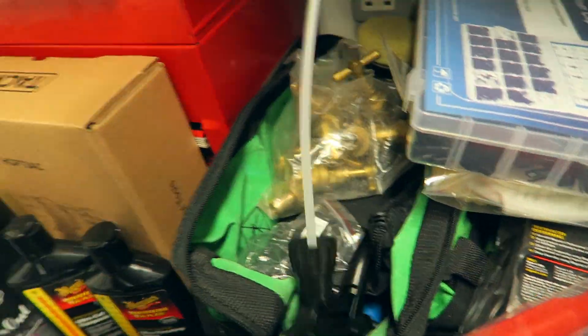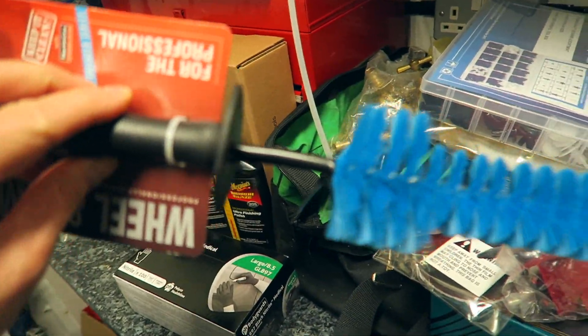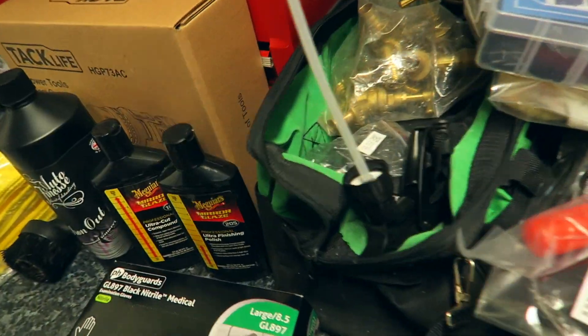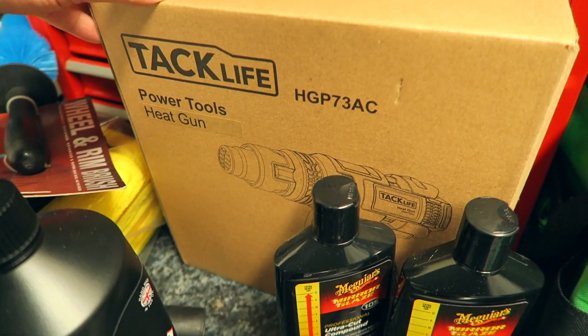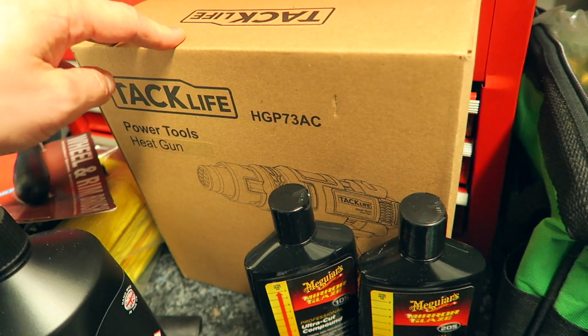New wheel brush, quite good - just gets in to all the gaps. I've got a heat gun as well. I'm going to use that because I'm going to be painting tonight, so I'm going to use this to help dry.